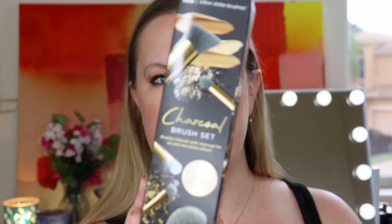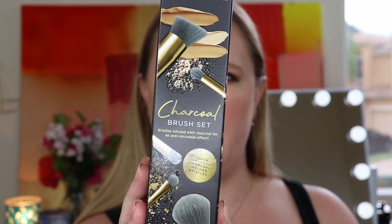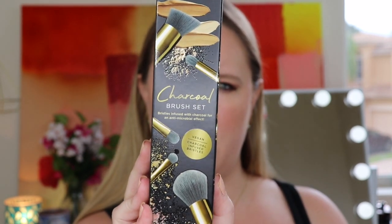We've been getting a lot of Billion Dollar Brow products recently. This is their Charcoal Brush Set — the bristles are infused with bamboo charcoal for an antimicrobial effect. They're vegan, no artificial dyes, and cruelty free. It looks like we get a powder brush, contour brush, concealer brush, eyeshadow brush, and highlight brush — six brushes total. I'm not sure I want to keep this since I have so many brushes, but this set is $55. We received a double-sided brush by them in a previous Boxy Charm Premium for around $30.